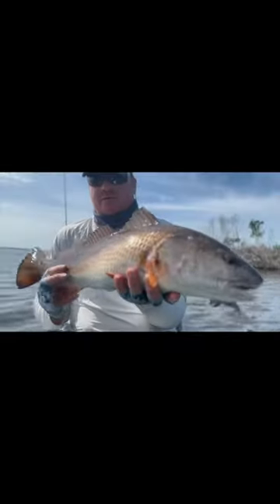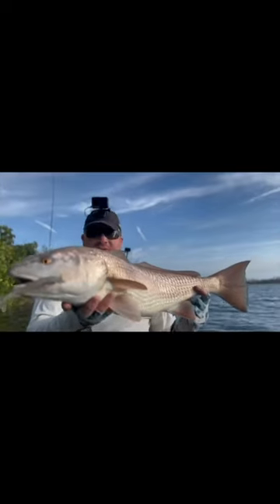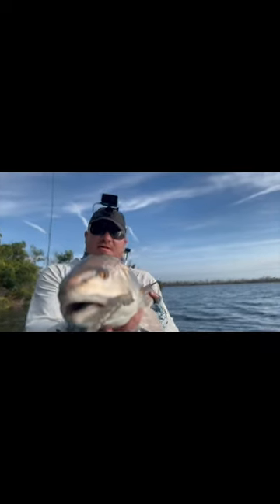Nailed right there. Oh, big red! Holy cow. Oh, the stud — he is a nice one.